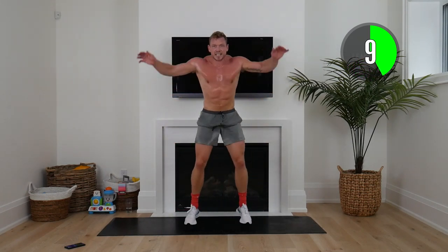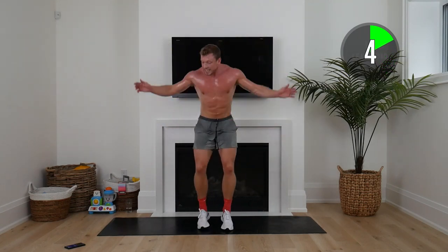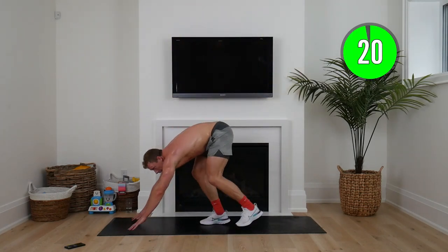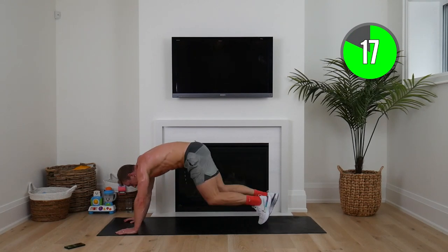In 10 seconds we're going to put our hands on the mat and go to mountain climbers — nice and fast. Hands down, here we go, squaddies. 15 seconds — keep going, we've got this.